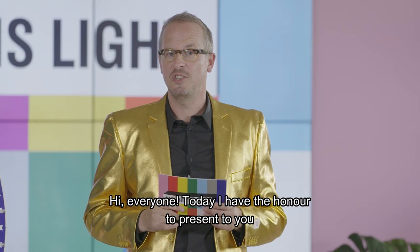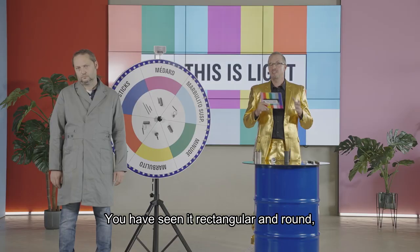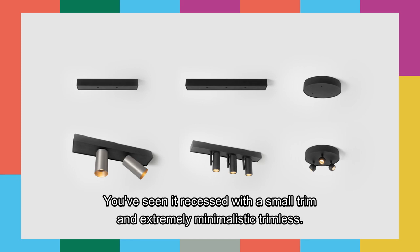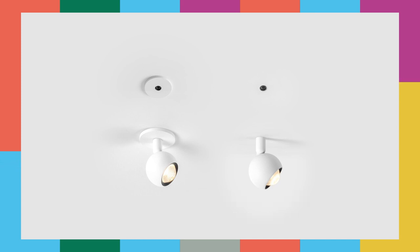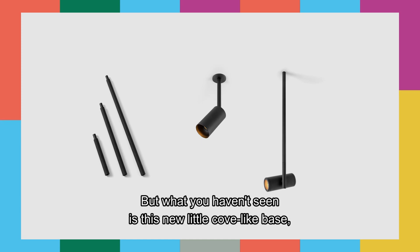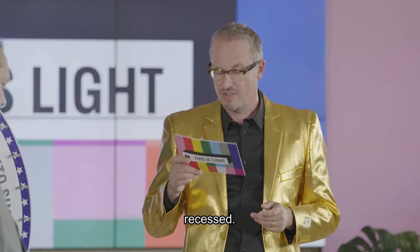Today I have the honor to present you a new Modipoint recessed accessory. You have seen it rectangular and round, holding two or three jack fixtures in the surface. You've seen it recessed with a small trim and extremely minimalistic trimless. Both surface and recessed can be used with or without one of the three extension sticks. But what you haven't seen is the new little cove-like base, recessed.